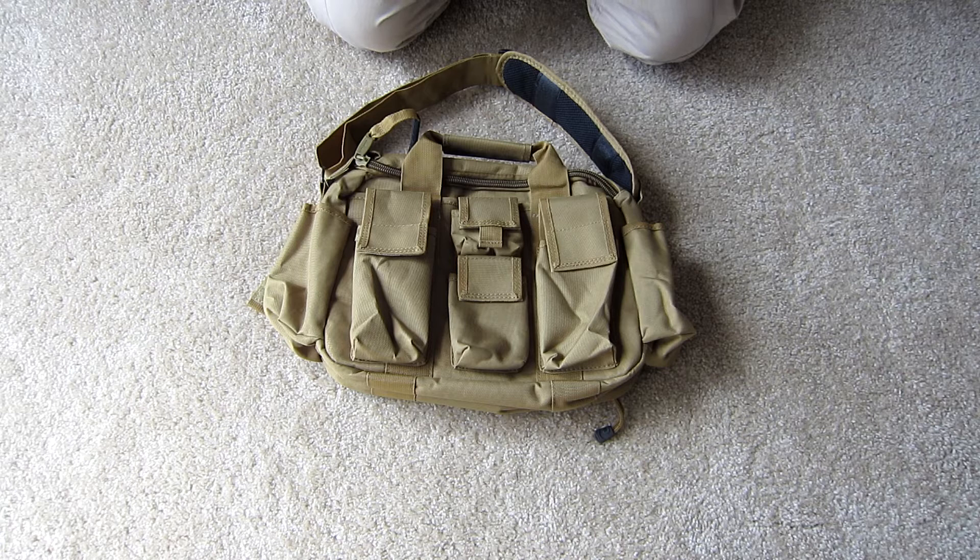The bag we'll be looking at here is the TC-08 by Xplore. The general description of this bag is a standard range bag that can be used indoors and outdoors to hold all the items you may need for a trip to the shooting range.